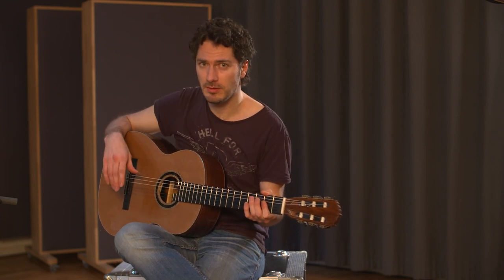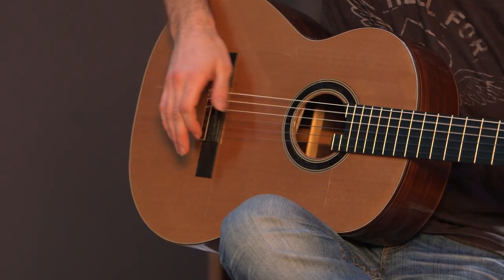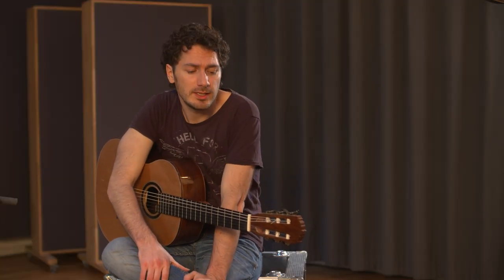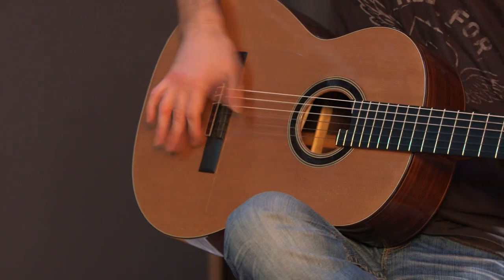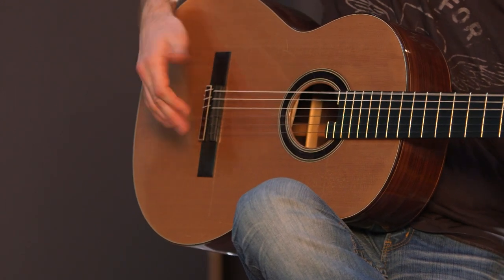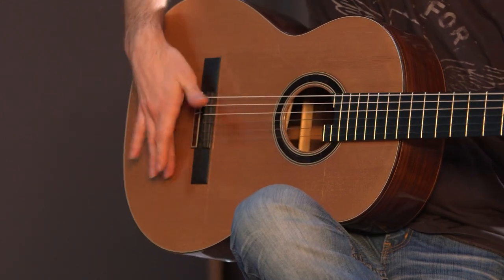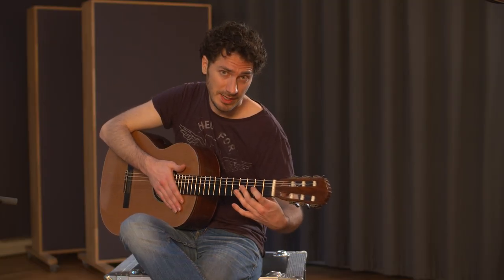This is our main pattern we looked at in the previous video. One little change we might add in is an upbeat before the one, played with a thumb. This thumb upbeat replaces the upbeat of the left hand — the left hand tap.